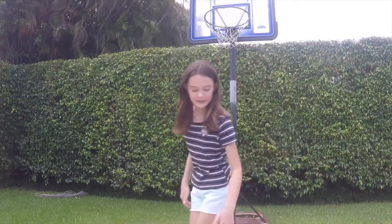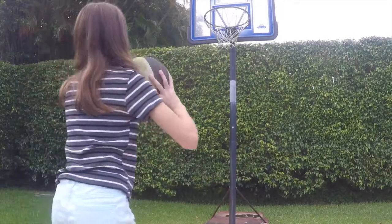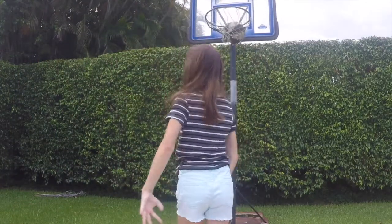Maybe I could go outside and play some basketball. Yeah, let's go! I love playing here. Make one for the queen — ew!